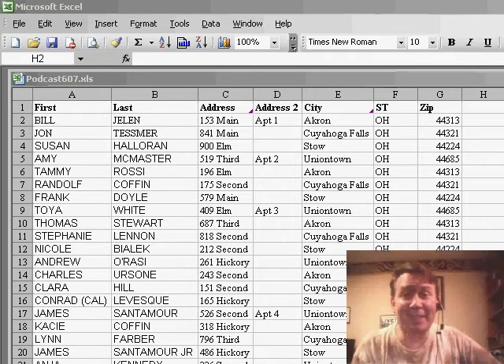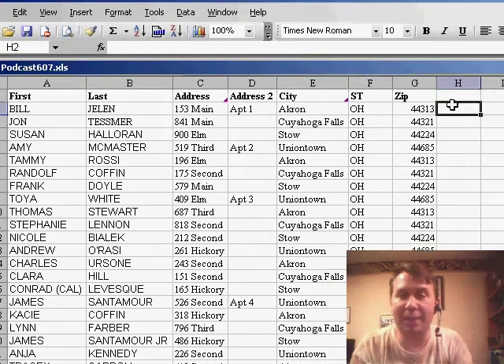Hey, welcome back to the MrExcel netcast. I'm Bill Jelen. When I do the Excel seminars, by far the favorite trick is when you double-click the fill handle in order to copy a formula down to all the rows in the data set.